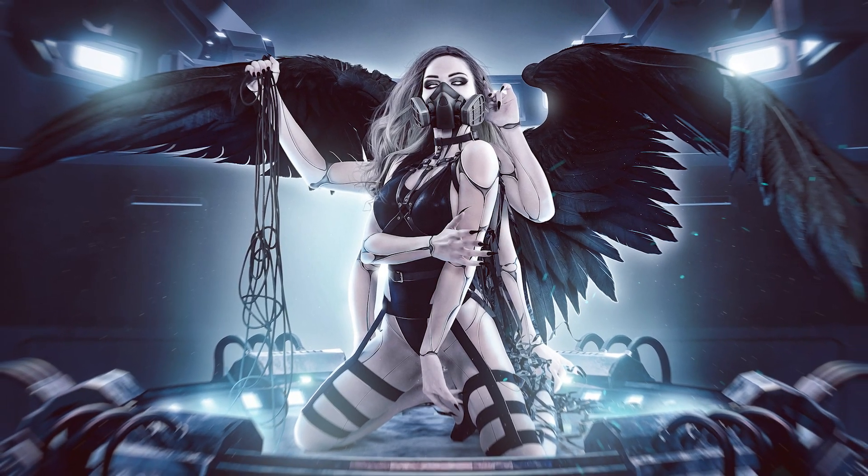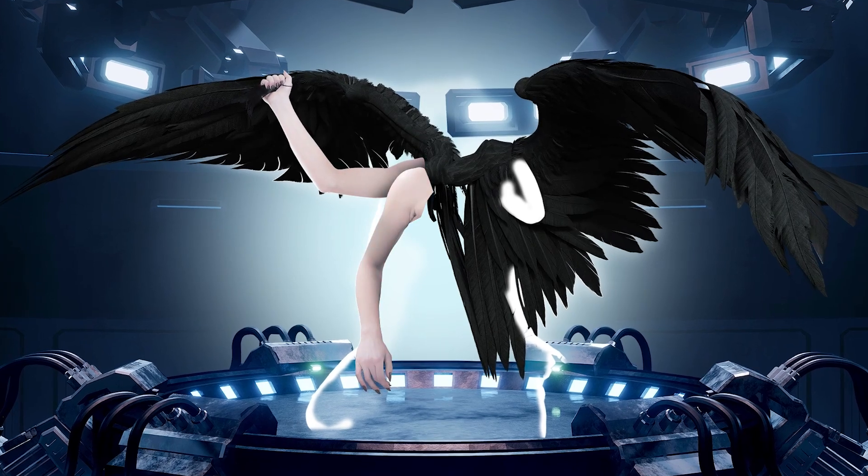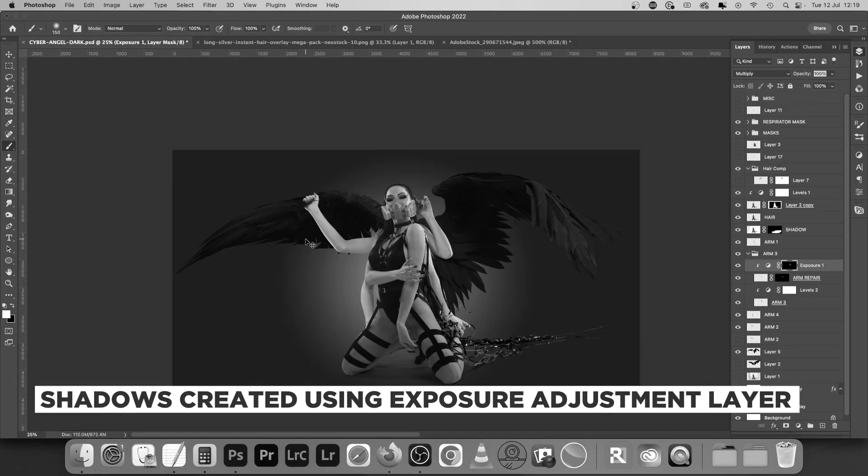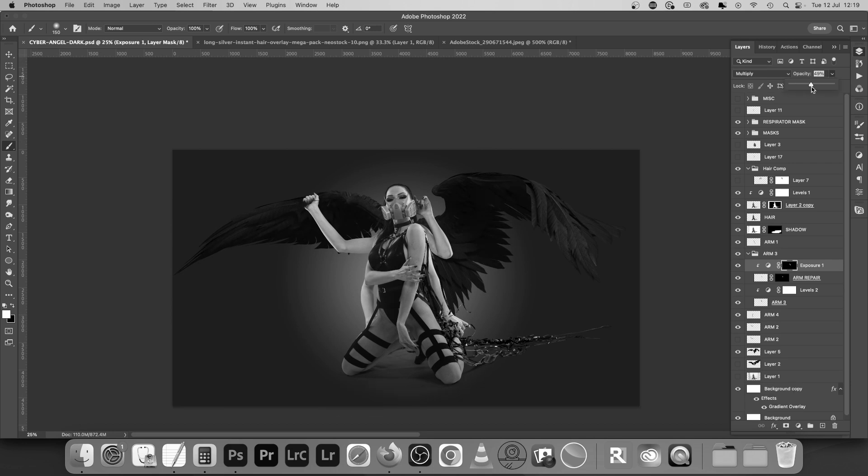In this video, I'll show you how I created a Dark Angel piece in Photoshop, but there's a twist. This ain't your typical speed art. This one comes with captions throughout so you can get the full lowdown of the creative process and pick up a load of awesome shortcuts along the way.